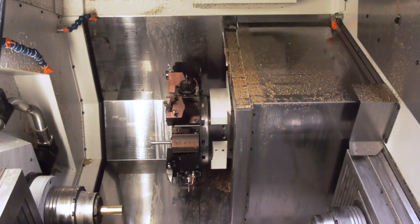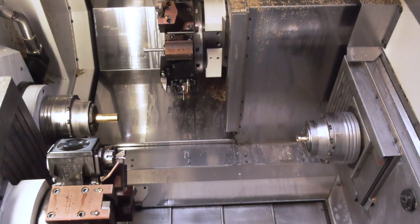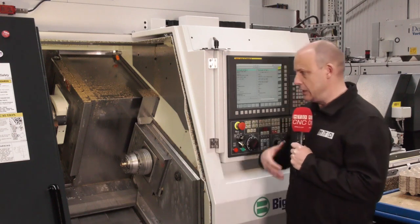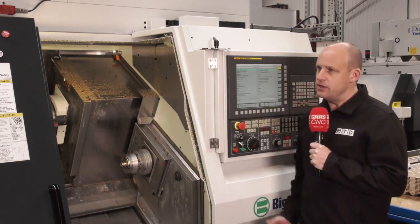This is a twin spindle twin turret turning centre. It's got two Y-axes on it — it's the ultimate in flexibility. It's a machine that enables the company to run lights-out, keep making quality parts to very tight tolerances, and those were some of the key areas they were really after.